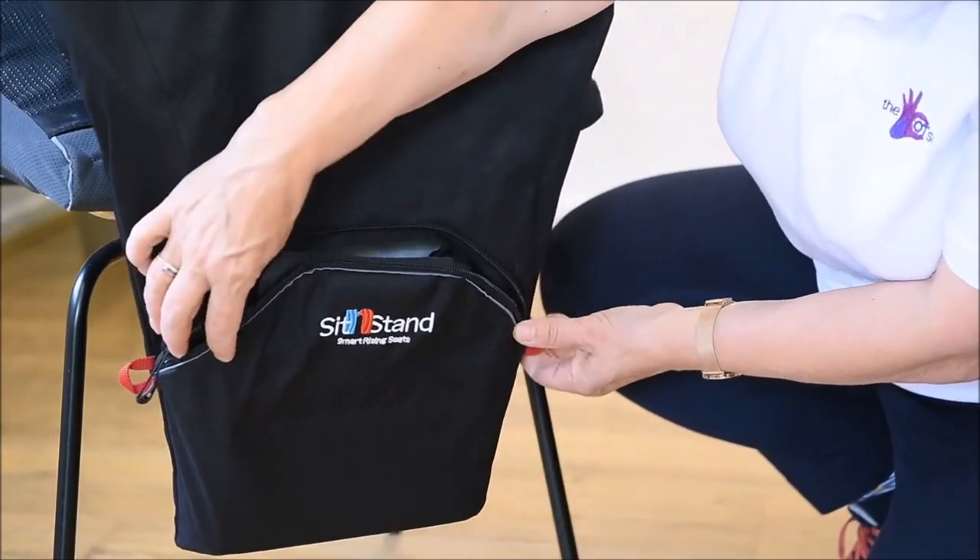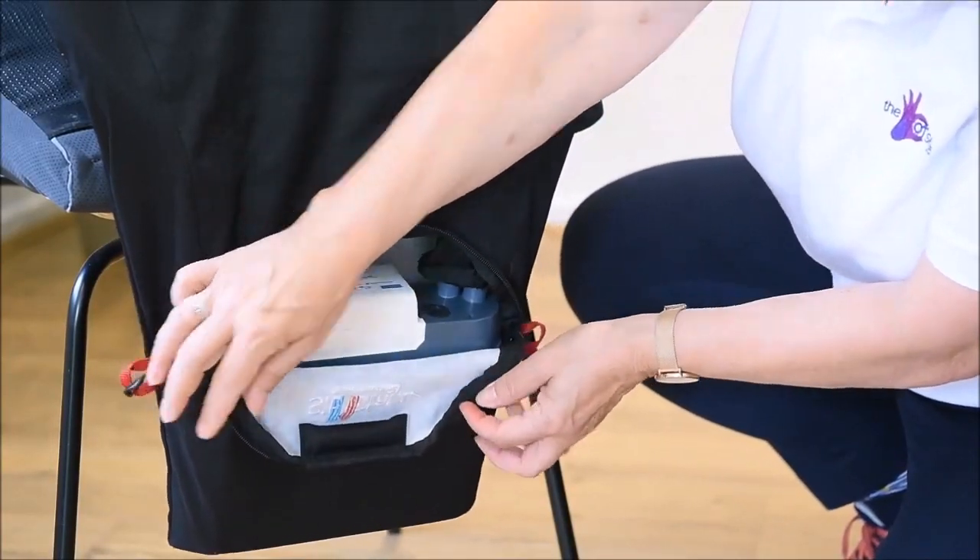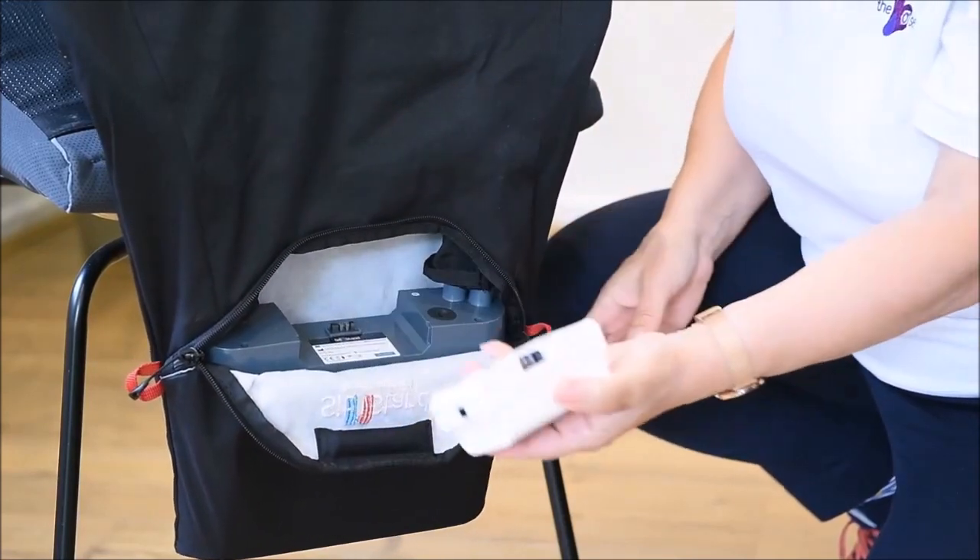The battery is contained in a zipped pocket in the back of the product. It's easy to remove and it slides out effortlessly.